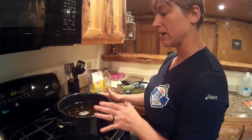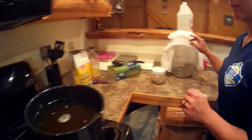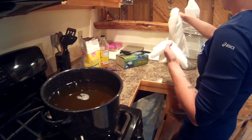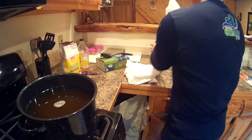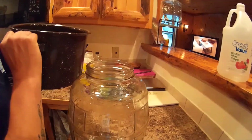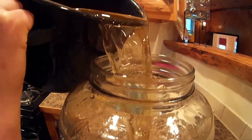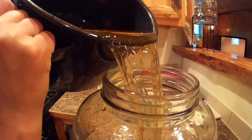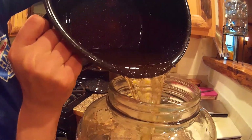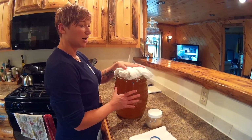Now that we've dissolved the sugar and apple cider vinegar and let this cool to about room temperature, we're going to transfer this into the big glass jar, add in our SCOBY, and then cover it all up with cheesecloth. This jar has already been sanitized — we'll pour our tea in.